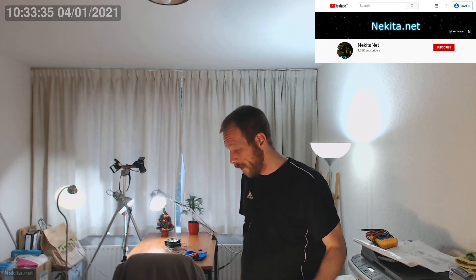So this is Nikita Net saying I hope you found this video interesting. Thanks for watching, and we'll see you in the next video. Bye-bye.